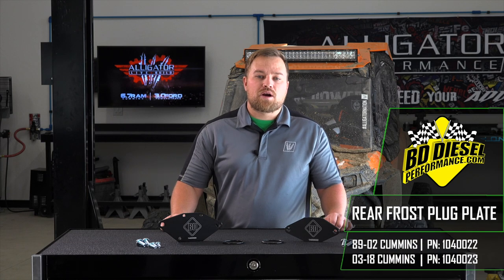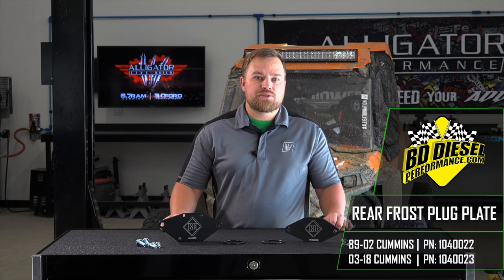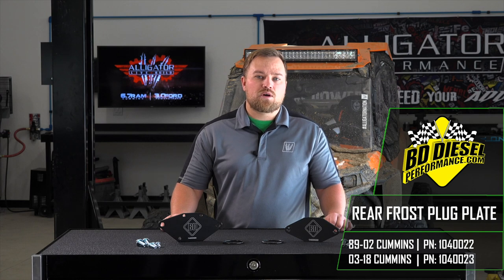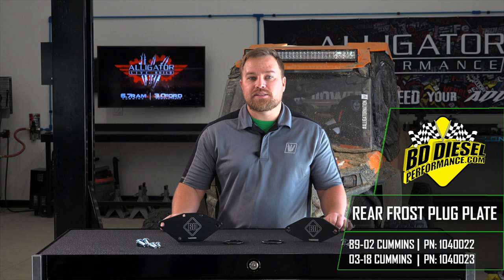Hey guys, I'm Matt with Alligator Performance and this is the product review for the BD Diesel rear frost plug plates, part number 104-0022 for the 89-02 Cummins and part number 104-0023 for the 03-18 Dodge 5.9 and 6.7 Cummins, available at alligatorperformance.com.